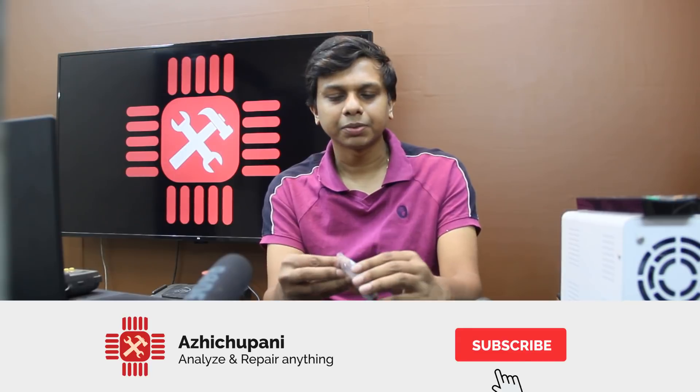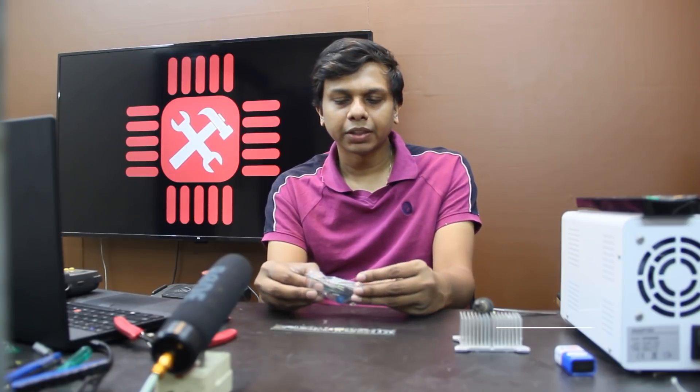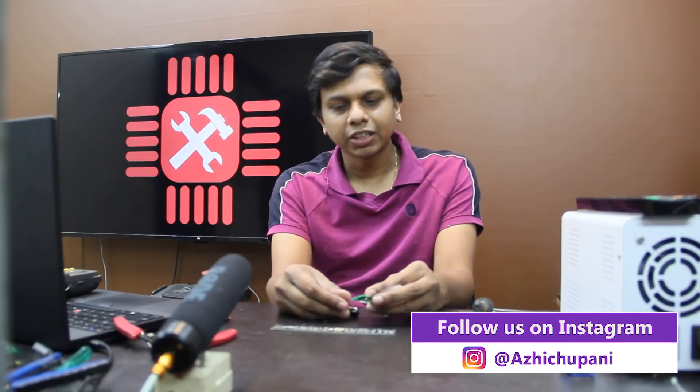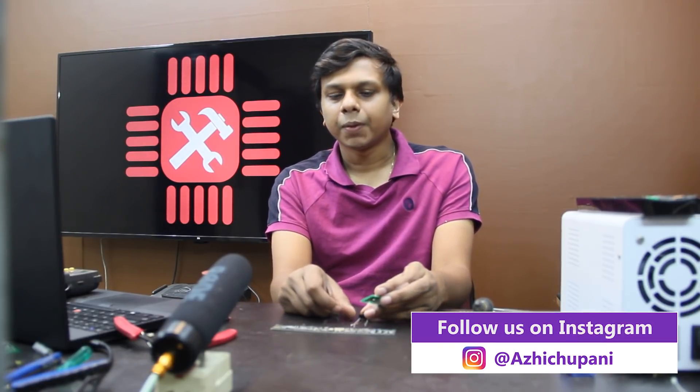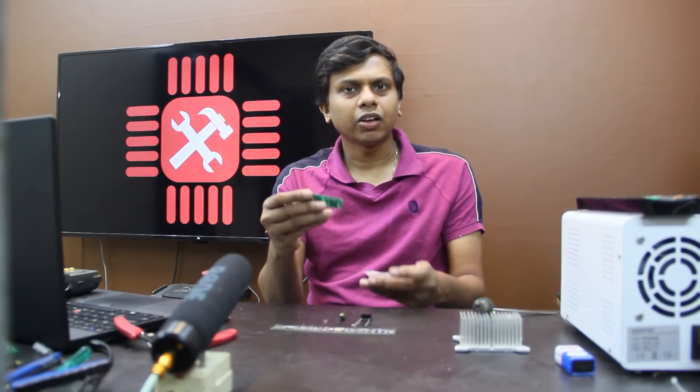Guys, if you like this channel, please subscribe and hit the subscribe button. If you like this video, you can click on the notification on your mobile. Follow us on Facebook and Instagram.